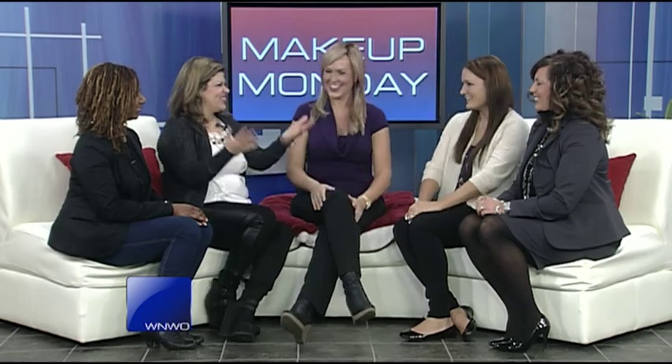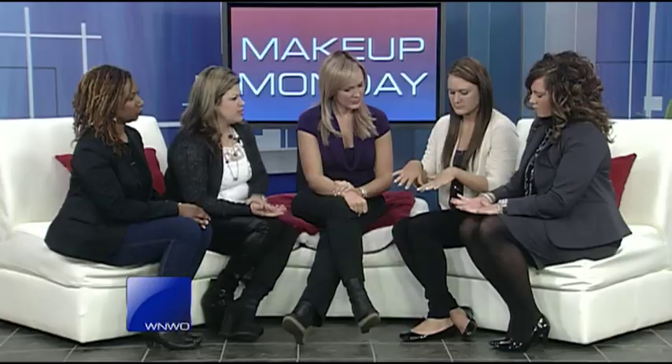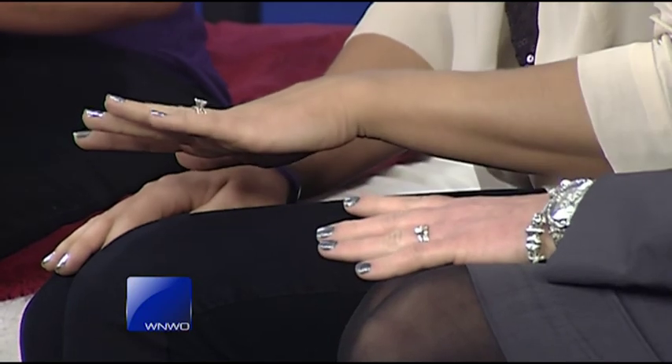Next we're going to talk more about holiday nails. We have Valentina from Salon 180, who did the nails on our ladies. We did something called minks on Megan and gels on Mindy. Minks is something kind of new and really fun. When you see those very metallic, chrome-looking nails on the red carpet, this is what that is. It's not a polish — it's more of a metallic foil, and you use a light heat lamp to attach it to the nail.